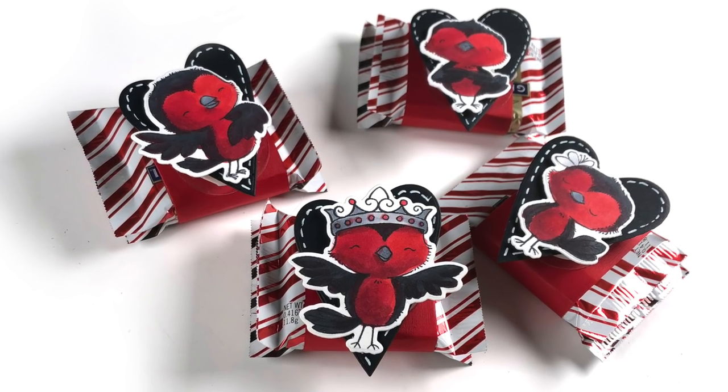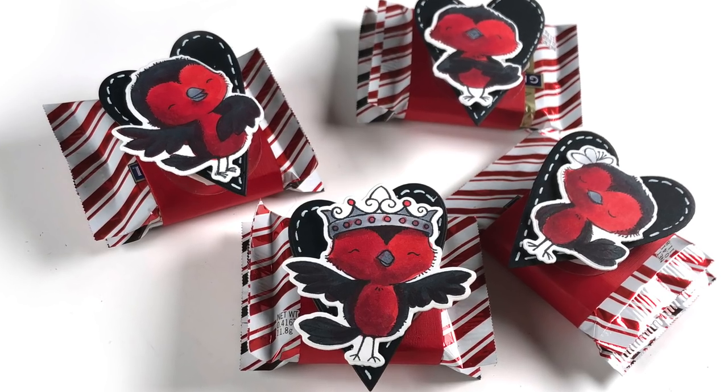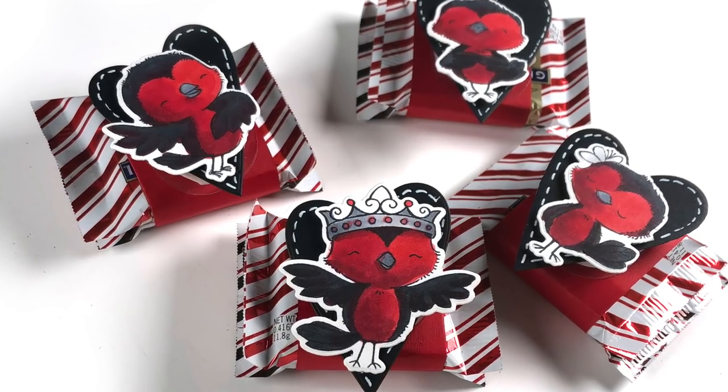Hi there, I'm Sandy Alnach and I'm going to show you how I made some candy wobblers out of Ghirardelli chocolates and some stamps and action wobbles.